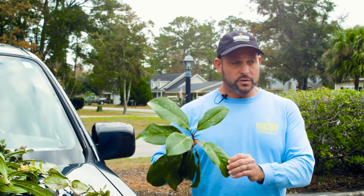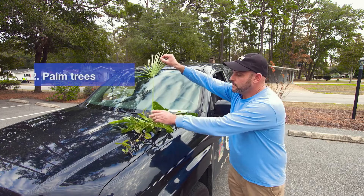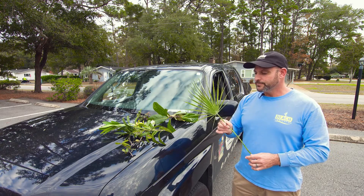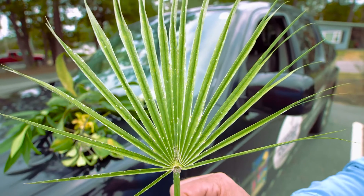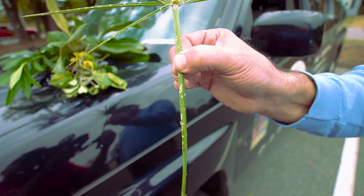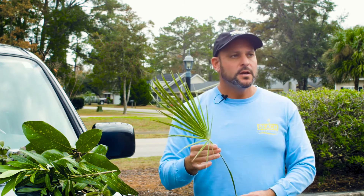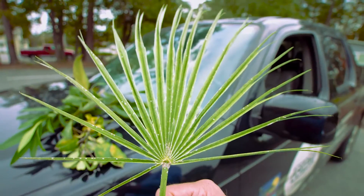This one is a magnolia scale. Another tree that these affect are palm trees, believe it or not. People think palm trees are nice and easy to maintain, but they do require some maintenance. As you can see, this one here is just loaded with these white markings on the front of the frond, on the back of the frond, and up and down the stem of the frond. This happens to be a European fan palm, but it will also affect windmill palms, pinto palms, and sable palmettos.